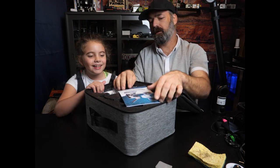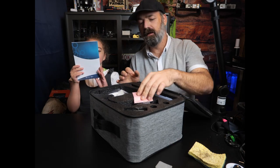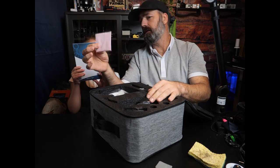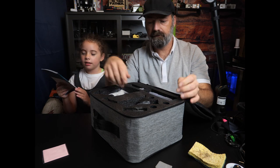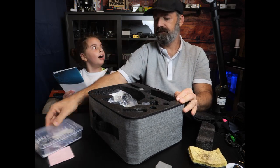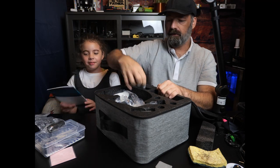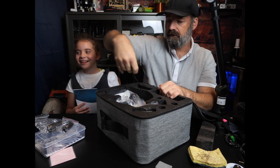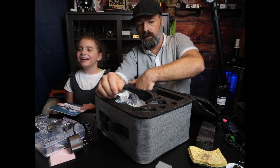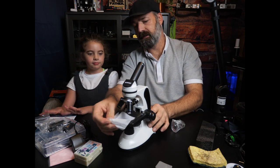Oh, you get a book. Are these blood cells? Maybe. You get a cleaning cloth. And you're going to get a box of stuff and some other stuff. We're going to go through all this and let you know what's included. A cord. And here is the microscope itself.